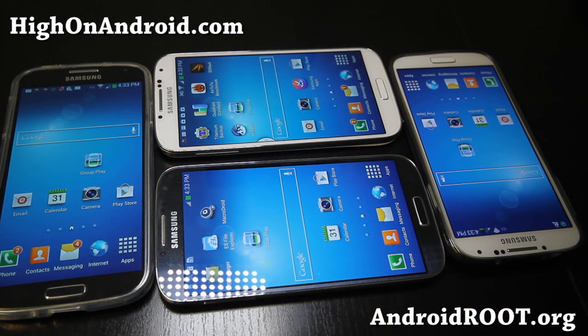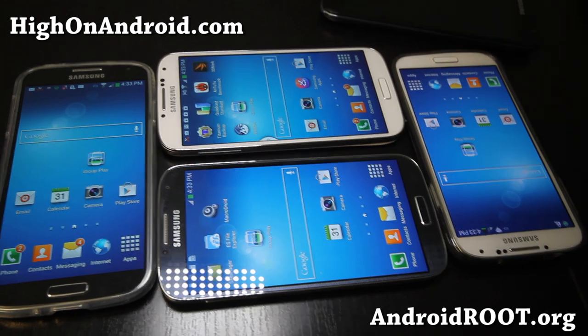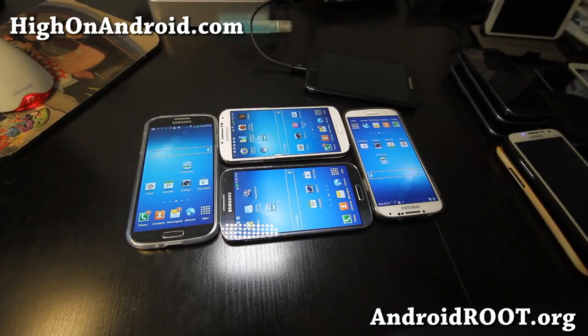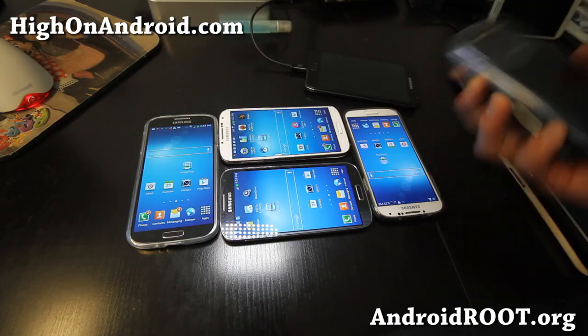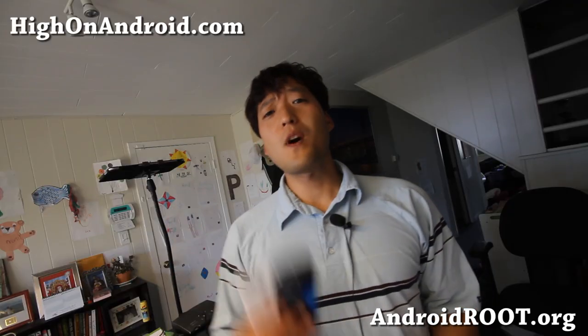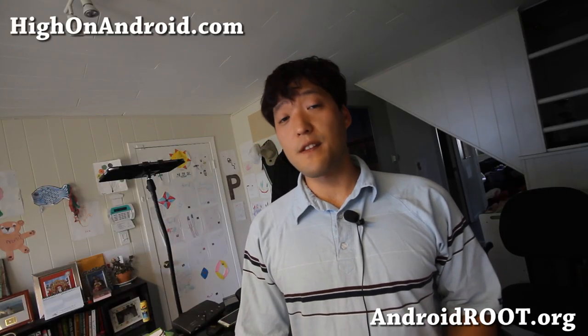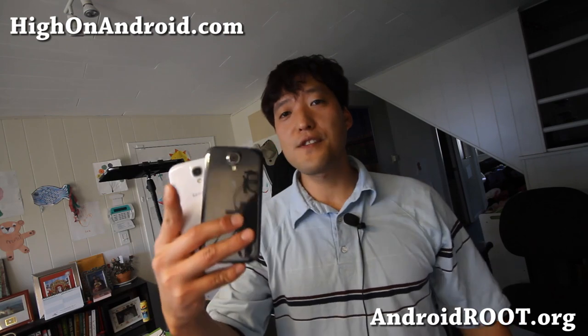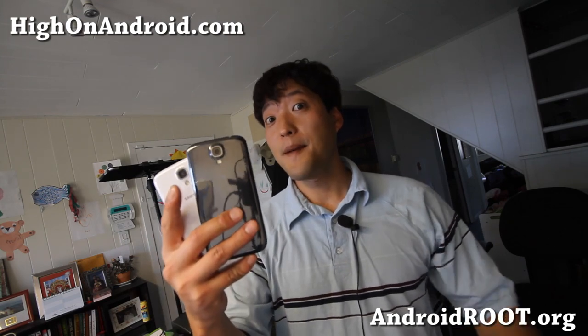Check it out — very nice. And also this feature should be coming to phones like Galaxy S3, Galaxy Note 2, the original Galaxy Note, and all of these nice Samsung devices, and probably the Galaxy S2s also. Thanks guys for watching this video. If you like this video, as always, don't forget to share this with your friends on Twitter, Facebook, or Google+, and please hit that like button, subscribe button, and I'll see you guys soon. Stay high on Android, baby!